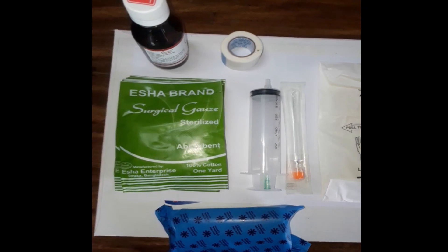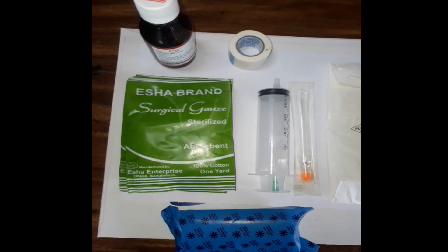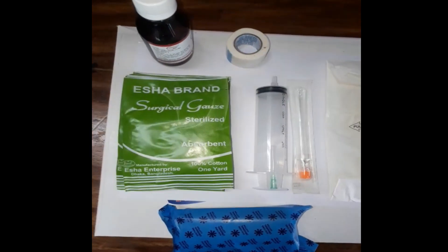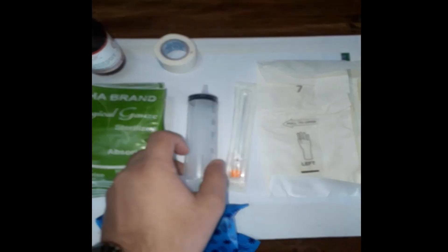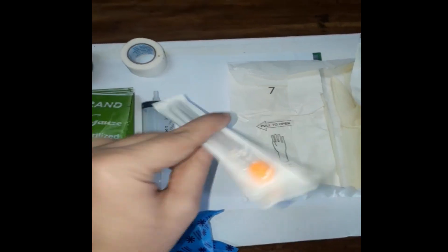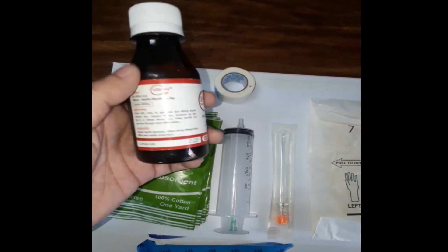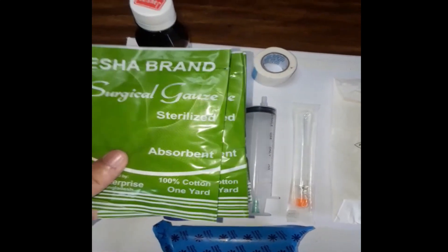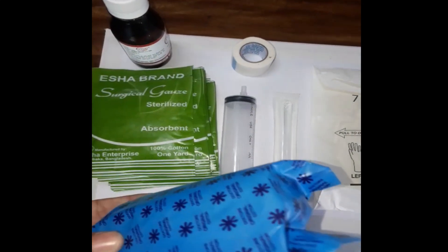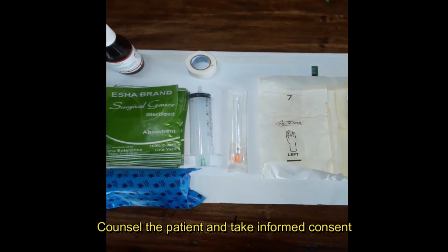Hello, Assalamualaikum everyone. Today we will learn how to aspirate pleural fluid. First of all, let's see the equipment needed: a 50cc one-time plastic syringe, a 20-gauge spinal needle, sterile hand gloves, antiseptic solution which is povidone iodine, micropore tape, some gauze pieces, and cotton.